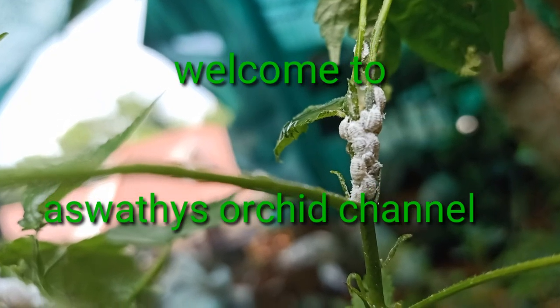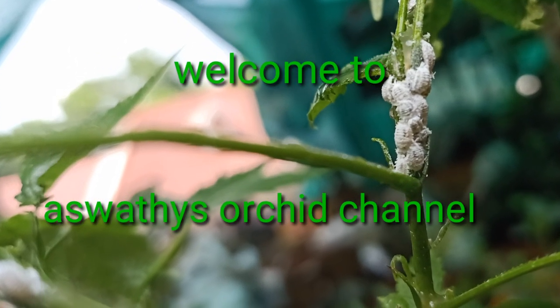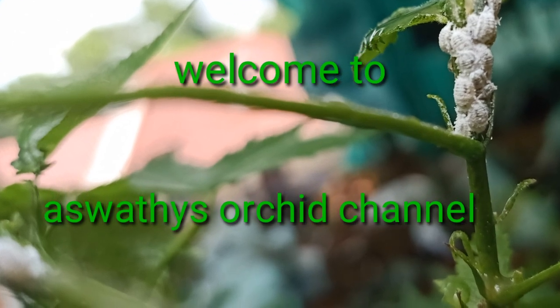Hello friends, welcome to this video. It's a nice place to arrange a kitchen.